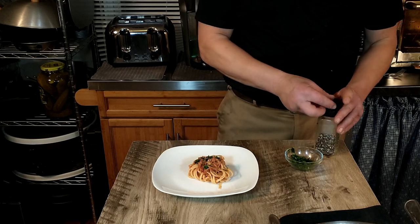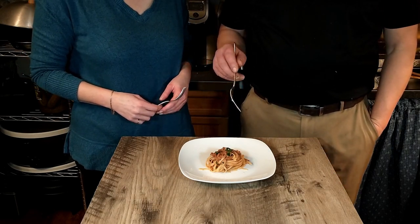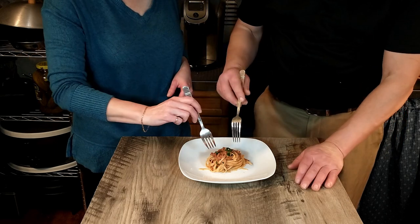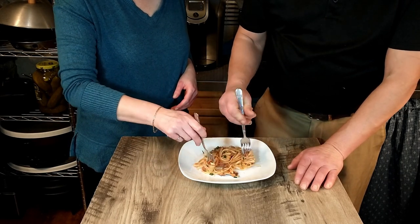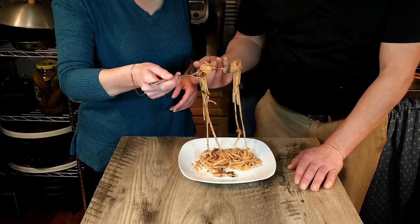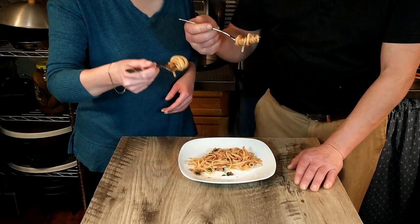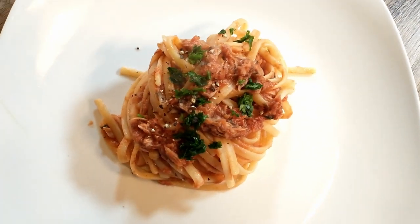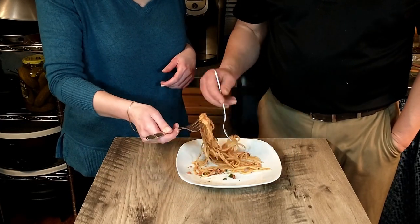We are ready to do the taste test. This is a very simple and easy dish to make; however, if it doesn't taste good, it doesn't matter if it's simple. So let's go ahead and try it. A little tuna on there — hopefully this is not too hot. It definitely looks delicious. There's tuna in there — that's a good thing. It's not too hot; it definitely has a little kick to it.